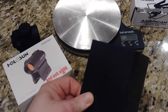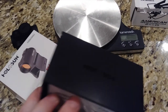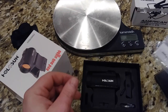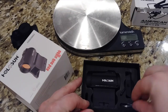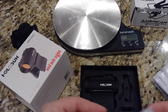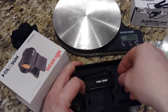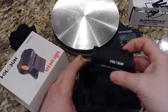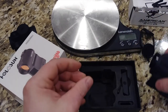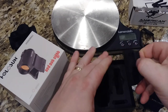It comes in a nice little case with Holosun engraved on each side — nothing too fancy. It comes with a lens cleaner, manual, a CR2032 Energizer battery which is what it takes. Inside we have the actual optic, it comes with some cap protectors, an Allen key, and a low mount.